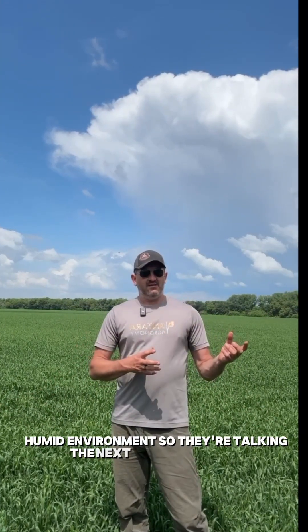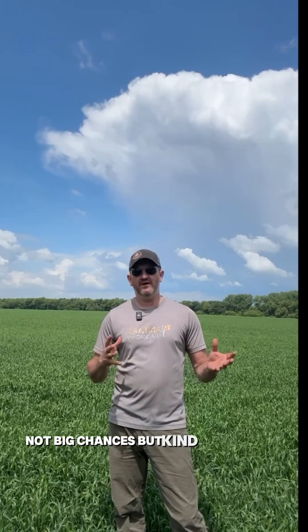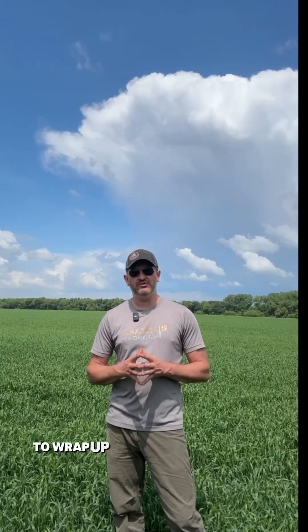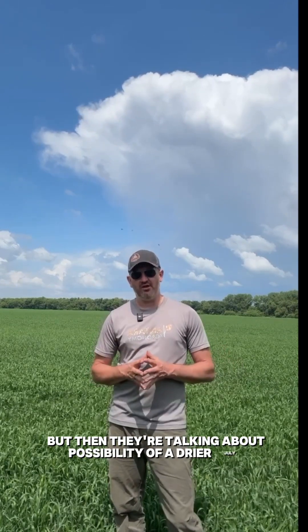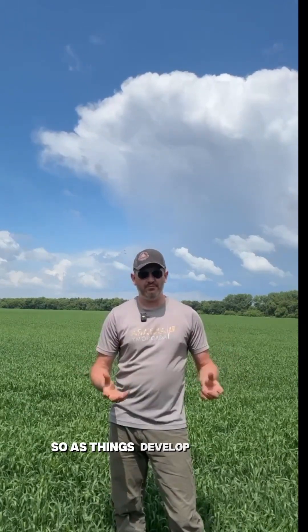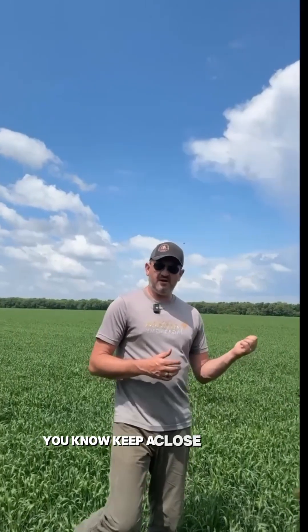They're talking about the next couple of weeks — at least this week going into the weekend there's a chance of rain on and off, not big chances, but kind of unsettled weather to wrap up June. Then they're talking about the possibility of a drier July. So as things develop we'll make the call, but for now we're telling a lot of our guys to sit tight and keep a close eye on the wheat.